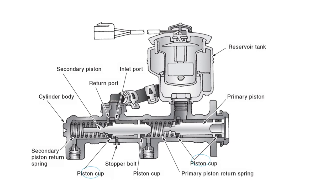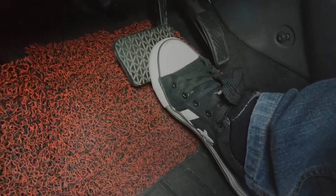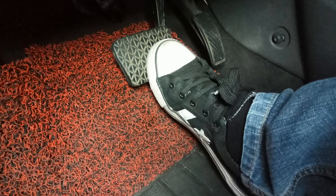Each of these pistons has a corresponding cup which is used for sealing. In the case of this problem, it is most likely the primary cup is leaking brake fluid back behind the primary piston. This accounts for the sinking action of the brake pedal when it is lightly applied.